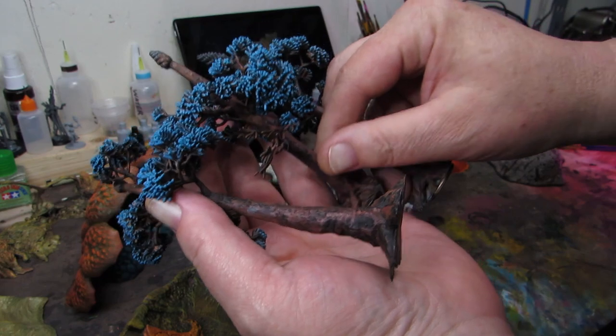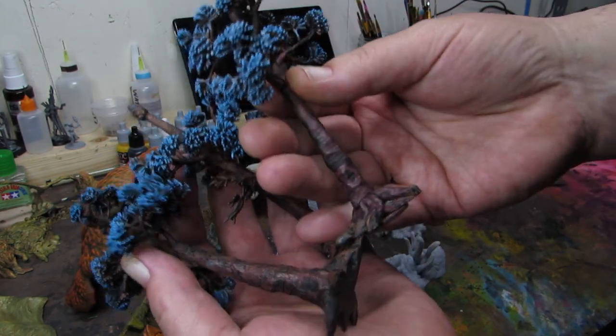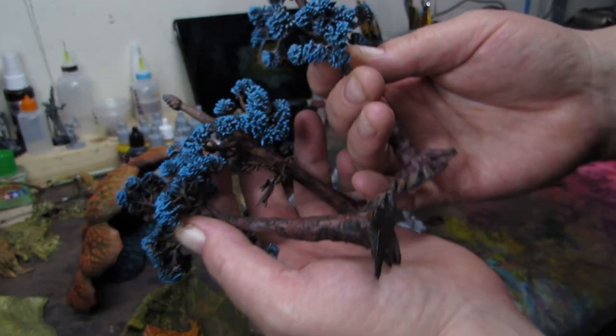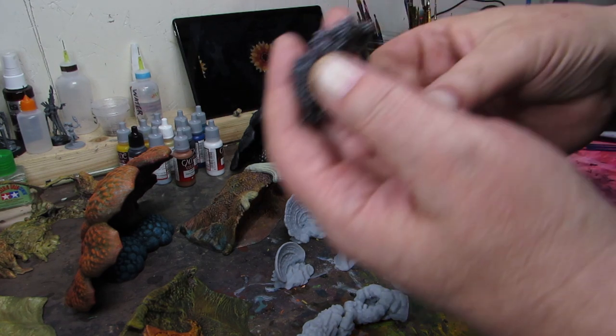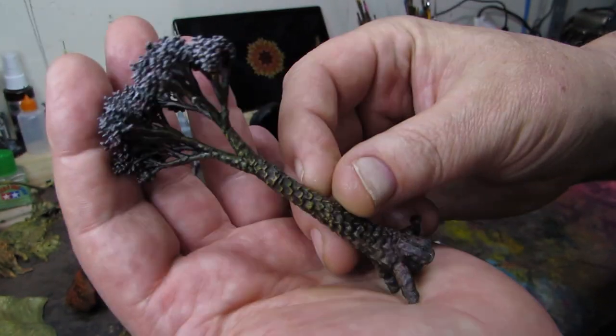Also painted some of the trees from the prehistoric months — they're coming along pretty cool. The trunks are great. Same technique so far: just wash and wash and dry brush — it's my favorite one-two punch. Trying to get some various colors on them all.